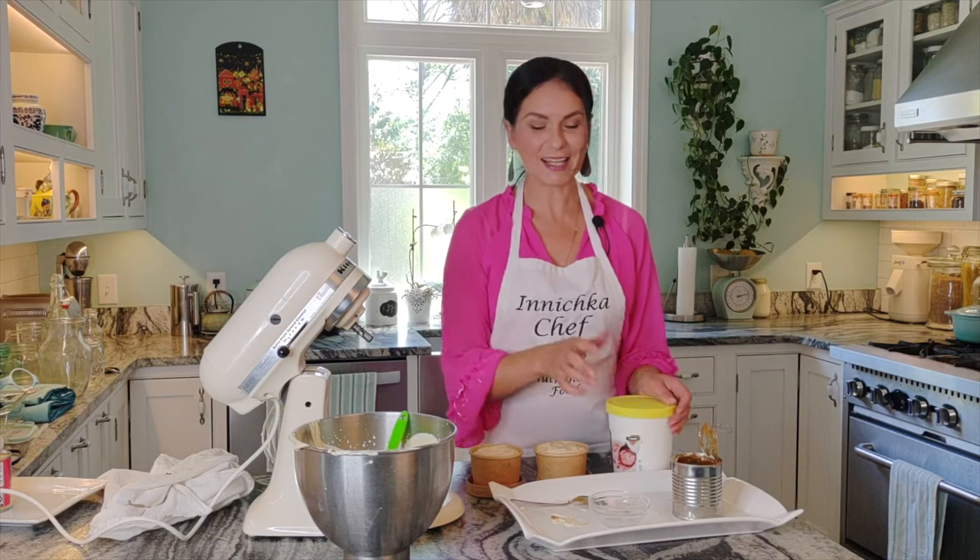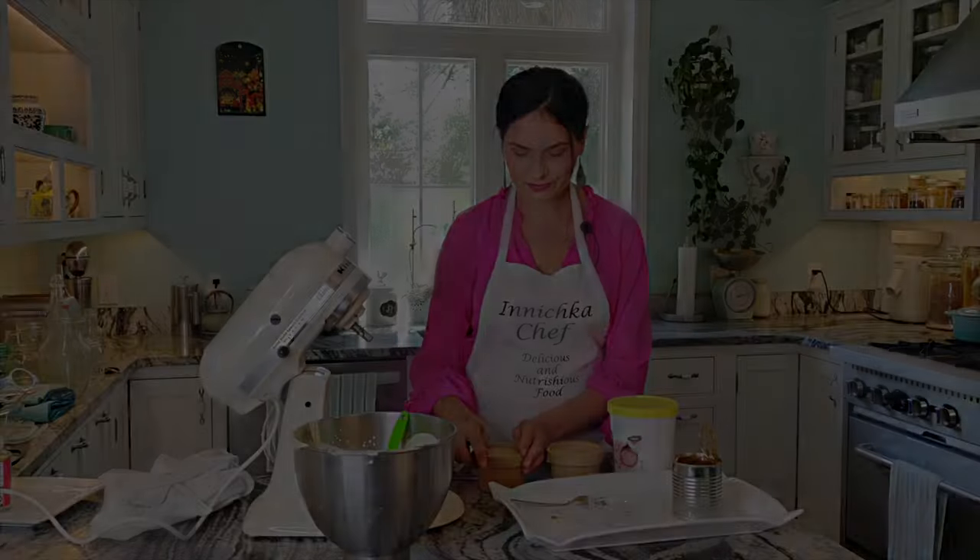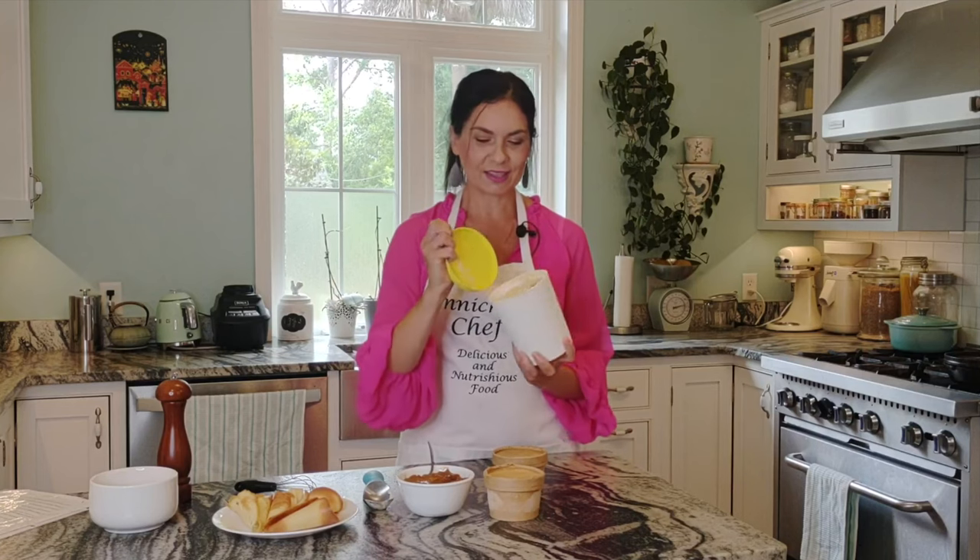The hardest part is to wait until it's frozen. Depends on your freezer, it can take anywhere between five and six hours. Welcome back — a few hours later, our ice cream is nice and solid.